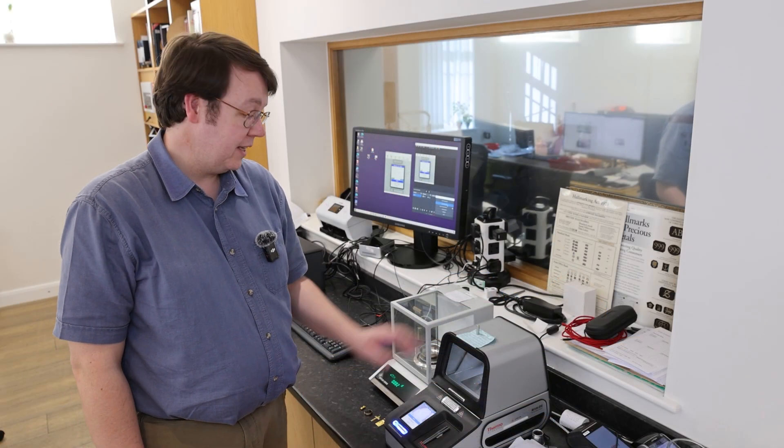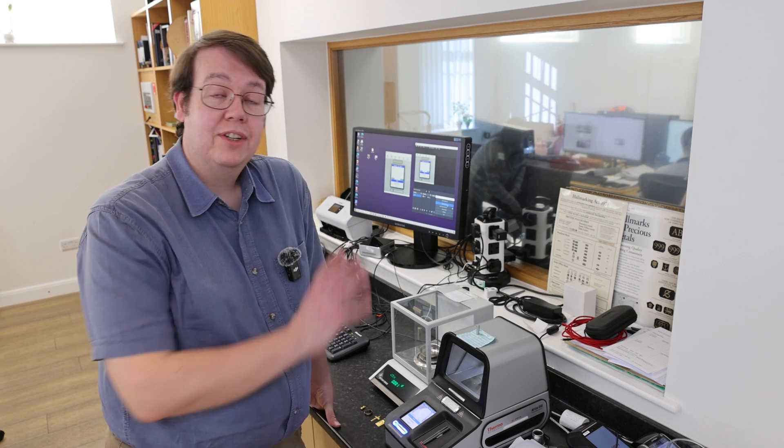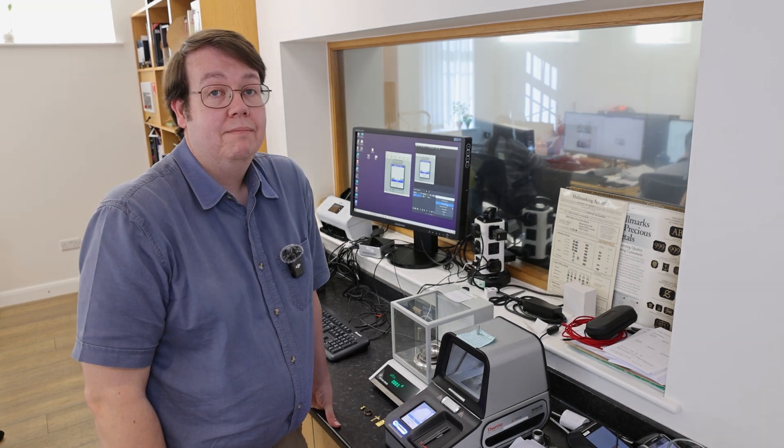Now we know what these items are — we've tested them all, we've weighed them all. You'll be able to get back in touch with Backyard Bullion and give them all that information. Don't forget to check out his channel as well — there are some great videos on it. We'll hope to see you back here for the next video. Thank you.